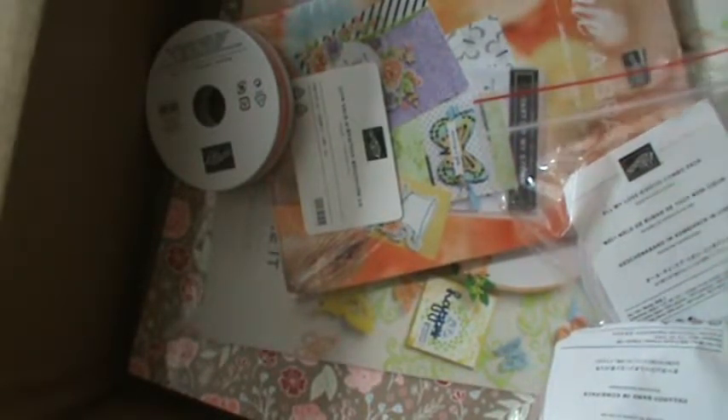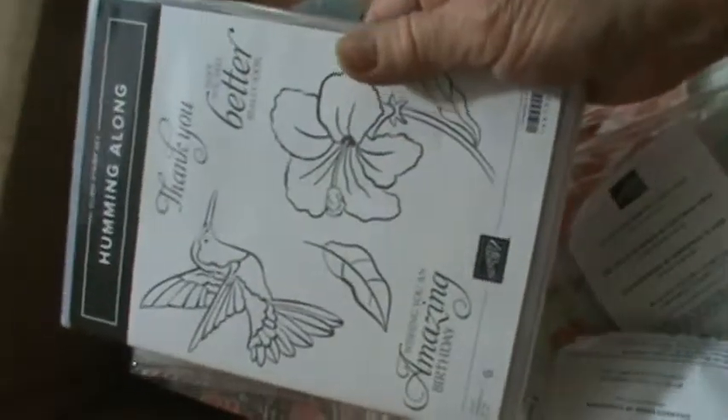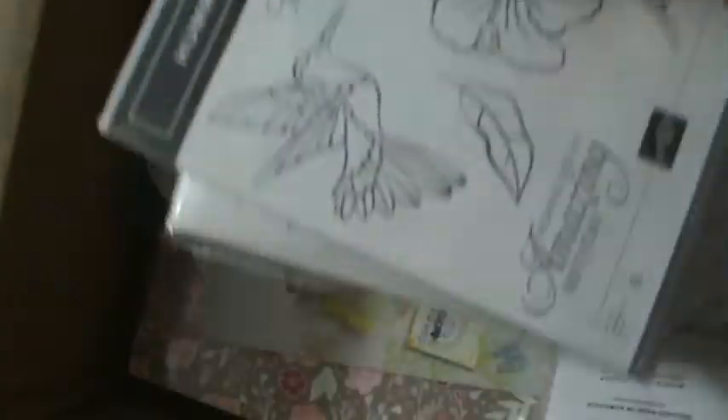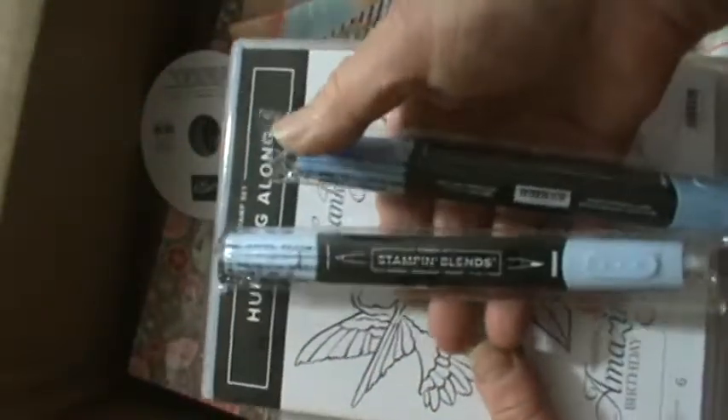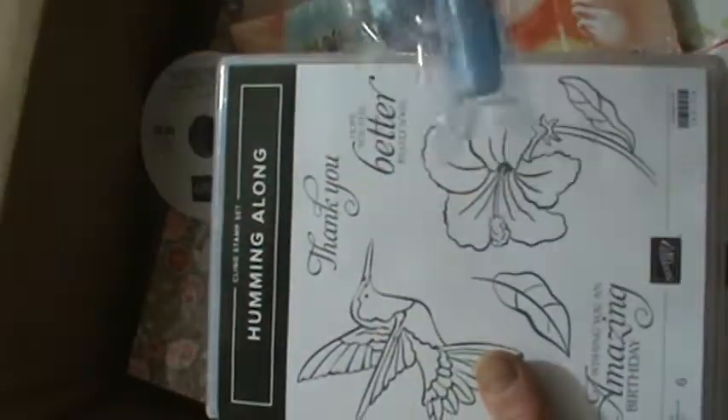Then I have here the hummingbird framelits. One of our gifts at OnStage was this hummingbird stamp, so I didn't get the framelit then. So now I have the framelit to go with this bird — think about the beautiful coloring you can do. And speaking of coloring, here are two of the new colors. There's a moss one I still need to order, but this is Balmy Blue. I'm really eager to try to use my blends with it. So now I have the framelit to start doing hummingbird.